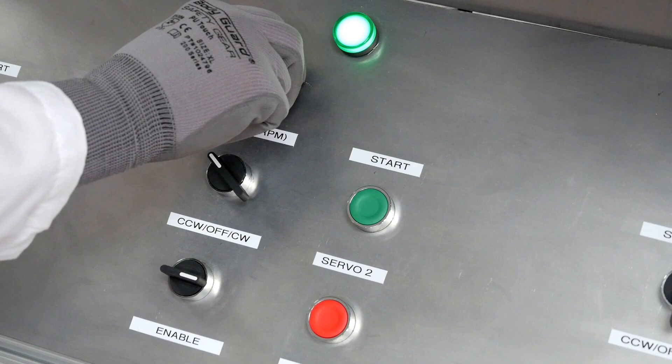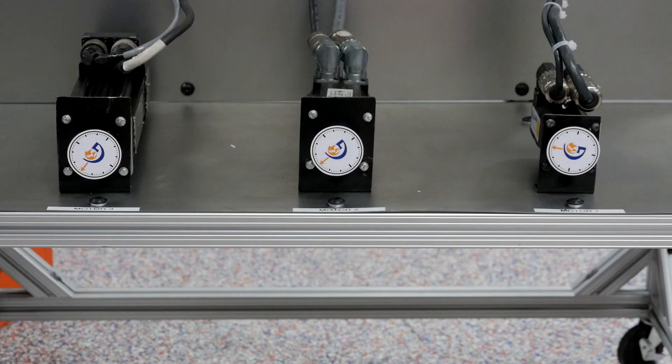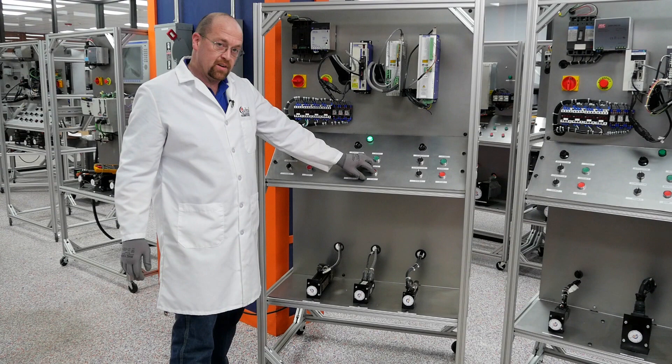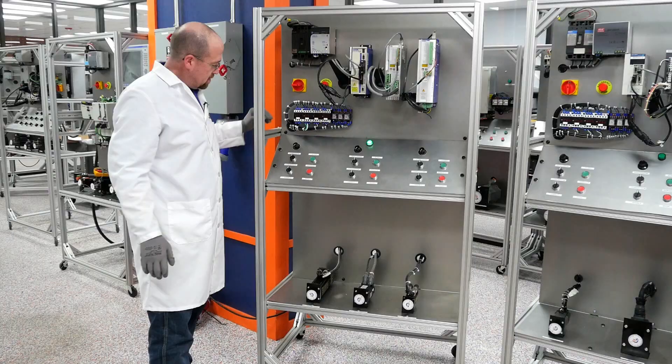Change direction, and speed it back up. Slow it back down. Center the command. Disable and stop.